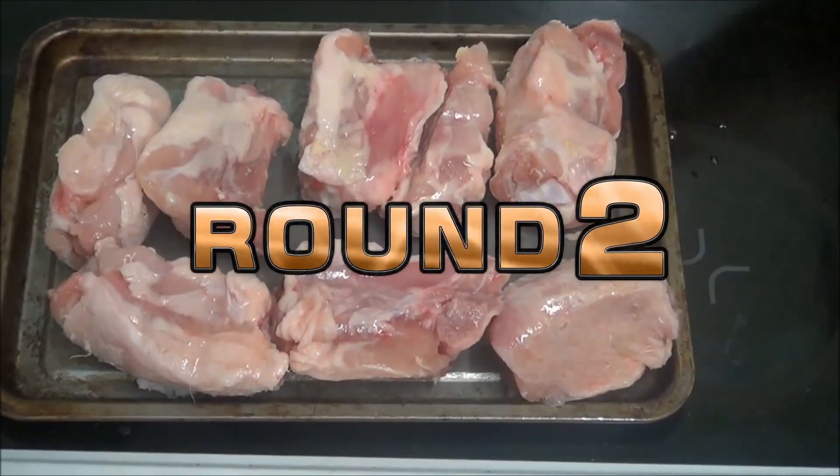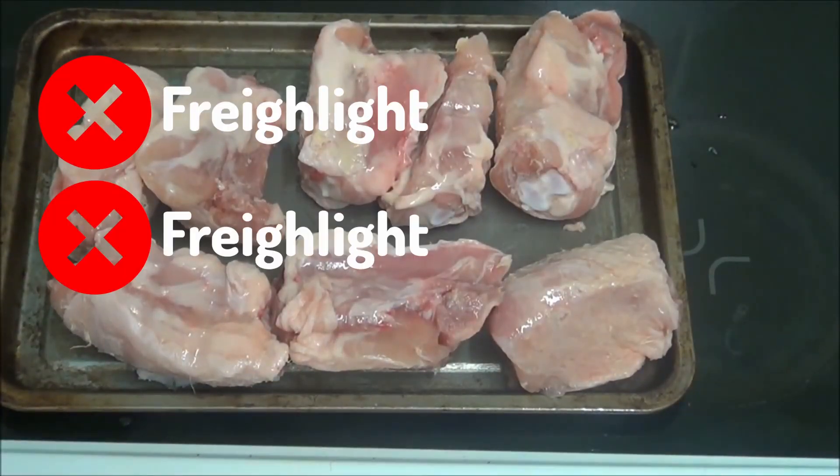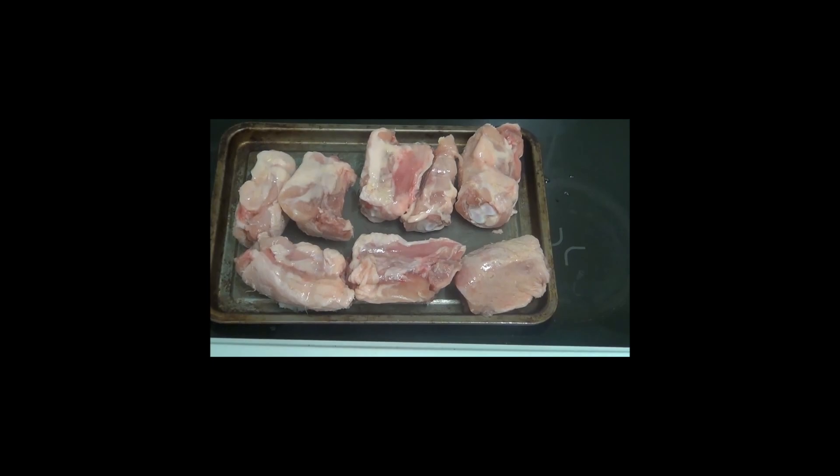I'm going to redo the Korean meal. And as you can see, I've turned the chicken over. I've sprayed some Fry Light on it. So I'm going to put it in the oven and cook it. Then it should be done.